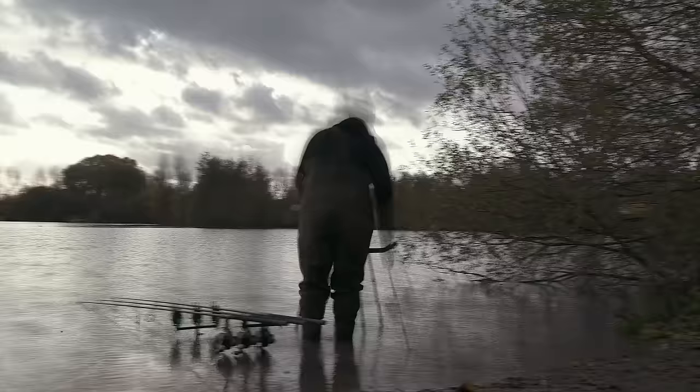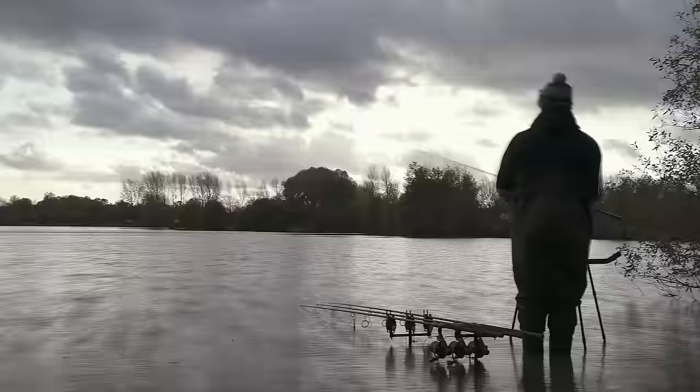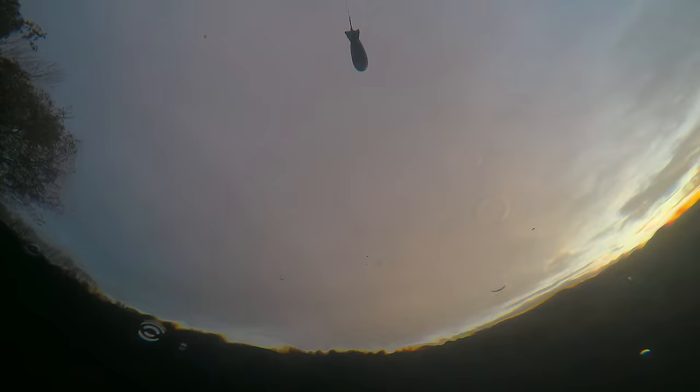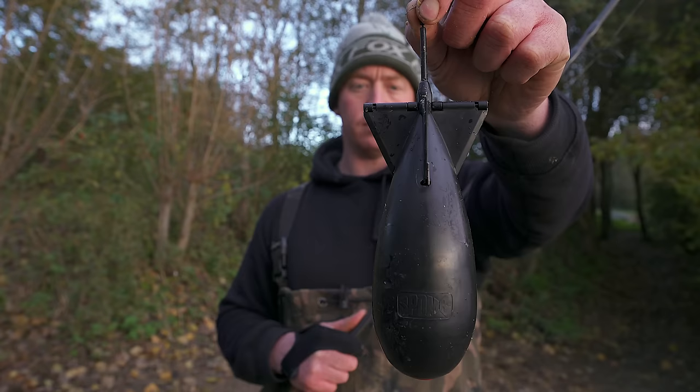Hi, I'm Mark Bartlett. Today you join me and we're at Linear Fisheries on St John's Lake, Mega Lake. We're just going to have a look at a few little bits and pieces all to do with the spomb and how to get the best out of them and how I use them accordingly.